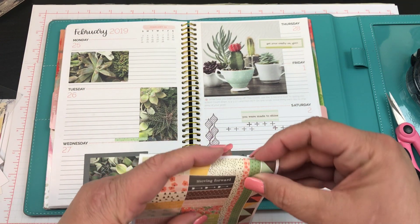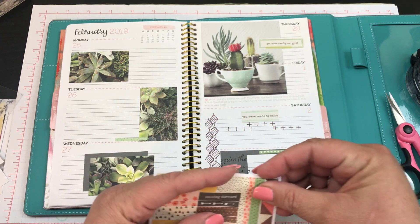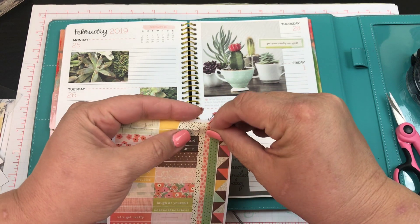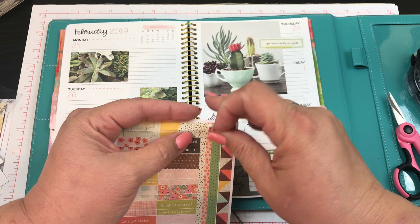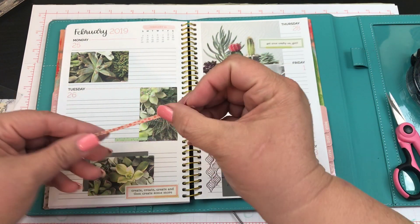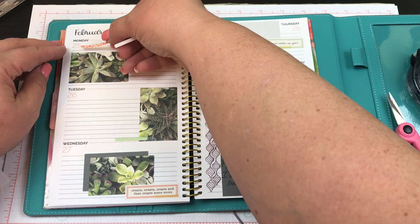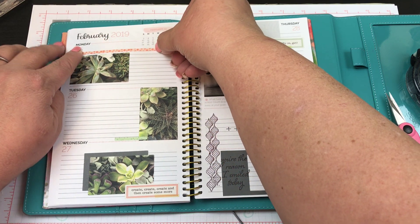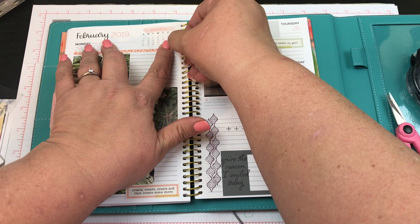I just want to show you that you can use so many different little elements to get your planner going. I'm just giving it a little bit of dimension since I'm not using any washi tape or anything like that. I may use this one — let's add a little bit of color with this thin one here, and it just happens to match the pink numbers, so we're good.